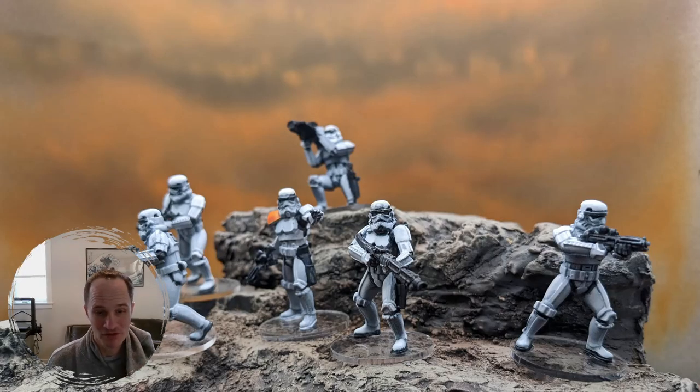I wanted to try something different with some new Stormtroopers. I'm a big Star Wars fan, and that's probably the reason why I wanted to try Star Wars Legion.